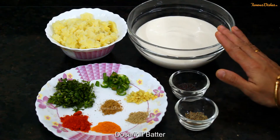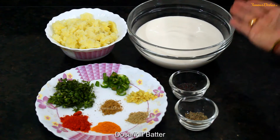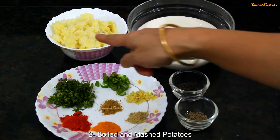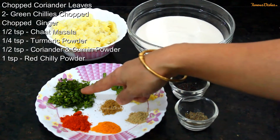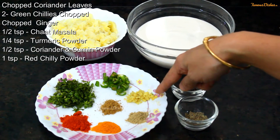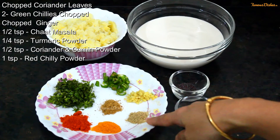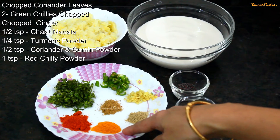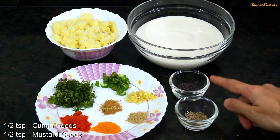For this recipe, I have made a dosa idli batter at home — the link is in the description box. I have 2 aloo which I have boiled and mashed. I will add a little dhania, 2 hari mirch, a little adrak, half teaspoon chaat masala, 1 teaspoon dhana jeera powder, half teaspoon haldi powder, 1 teaspoon lal mirch powder, and a little jeera.